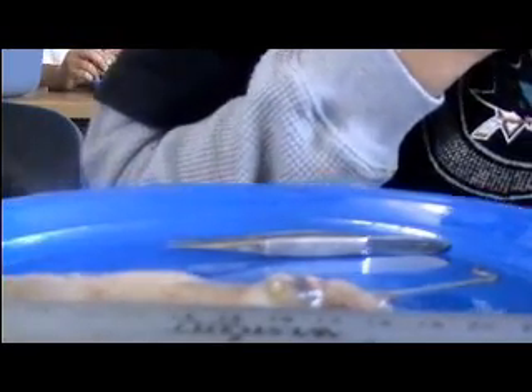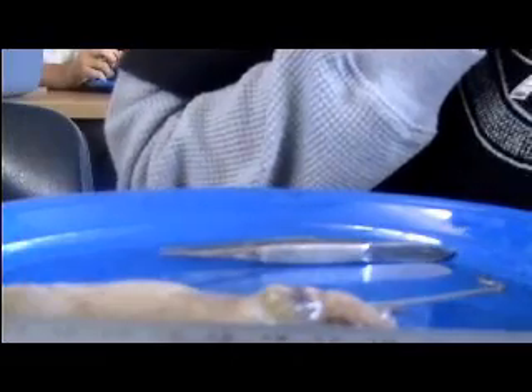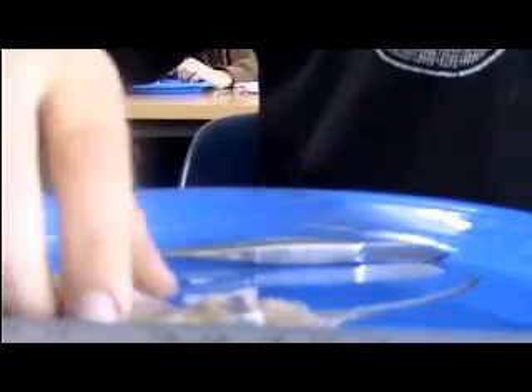Did you want to make a pancake? Yeah. I am touching it. I am going to see. Did you want to make a pancake? Yeah, I am touching it.